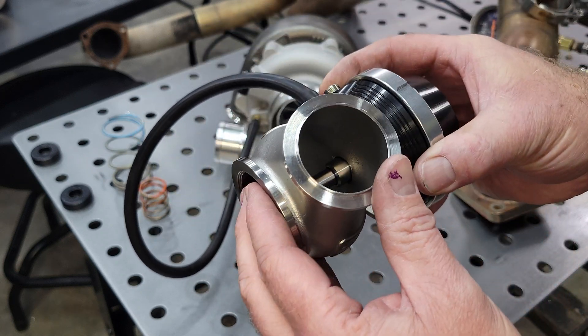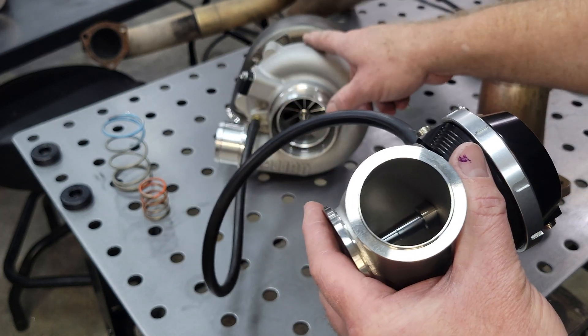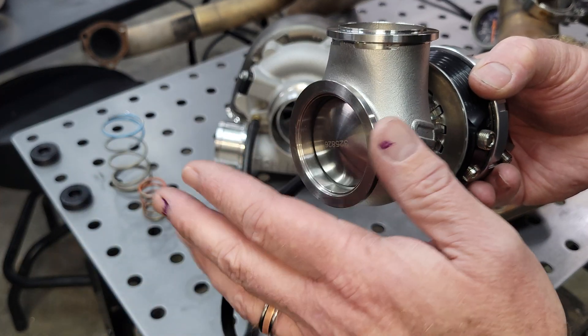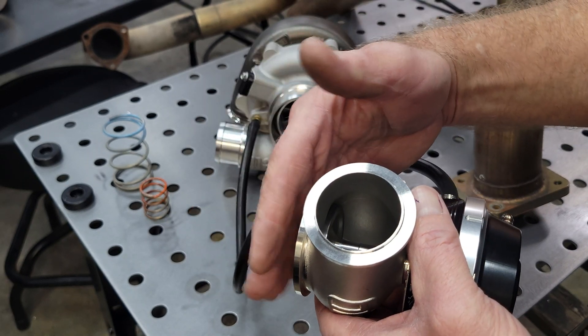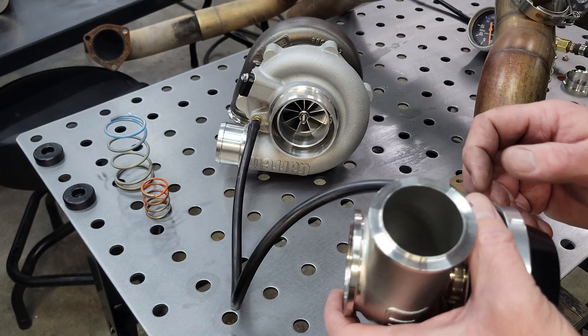Boost creep means the valve cannot physically flow enough exhaust through it to slow down the turbocharger. That can either be simply fixed by a larger valve, or it may be a little more complicated and you have to re-plumb the exhaust that feeds this side of the system. We'll cover that in another video.